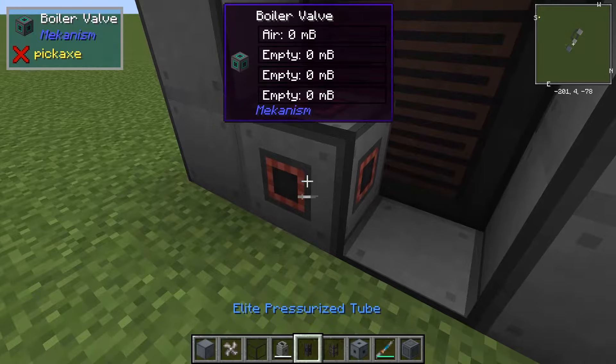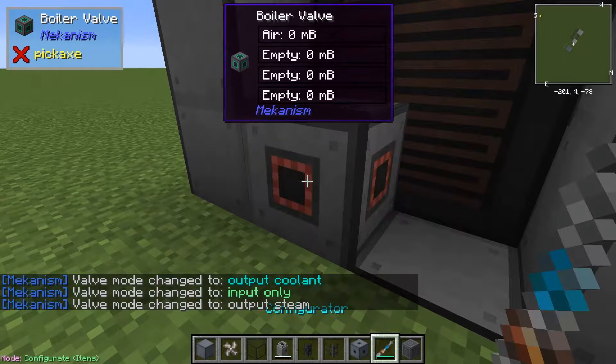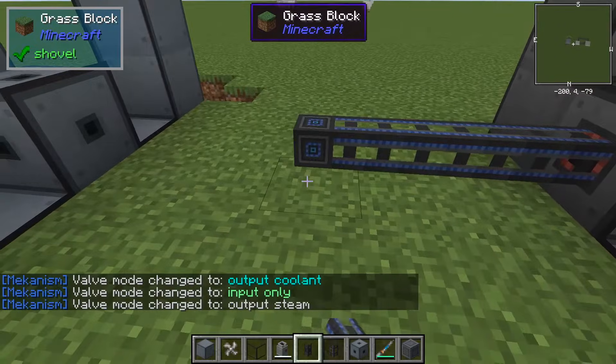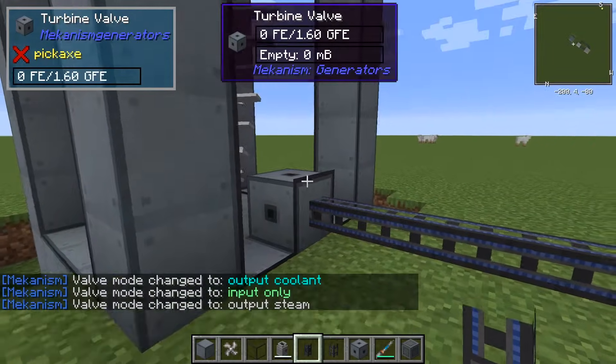We can see here that this is set to output steam. Steam is of course a gas, so we use a pressurized tube and connect it up to that valve.